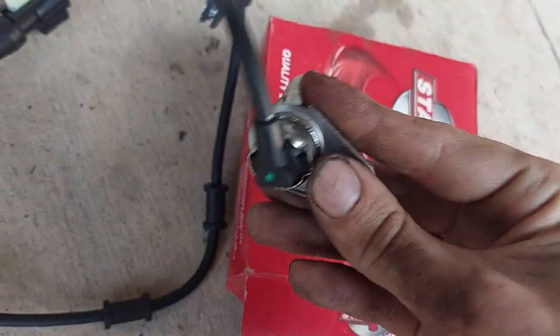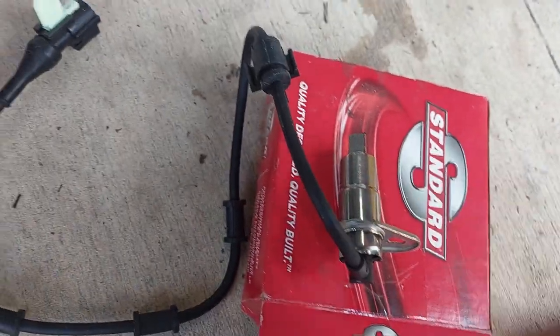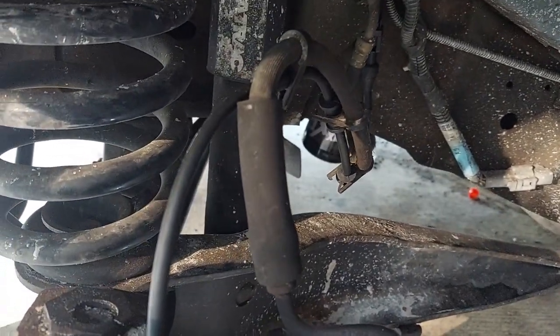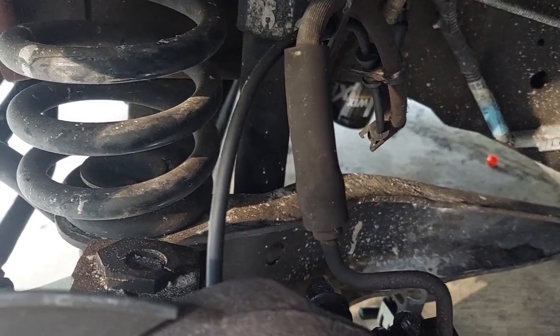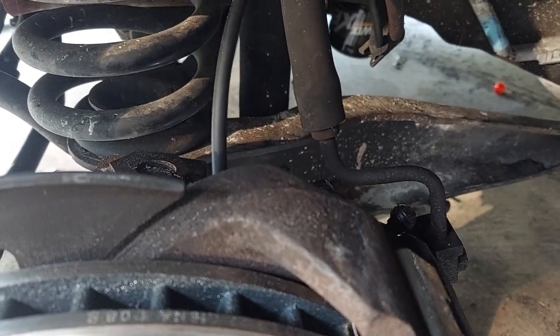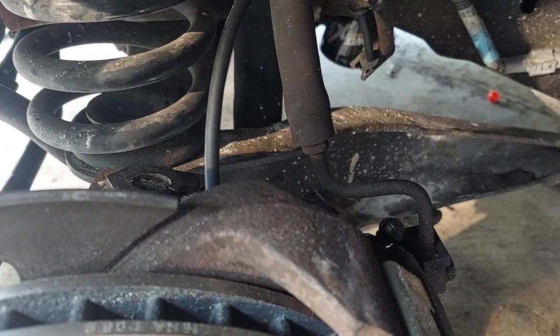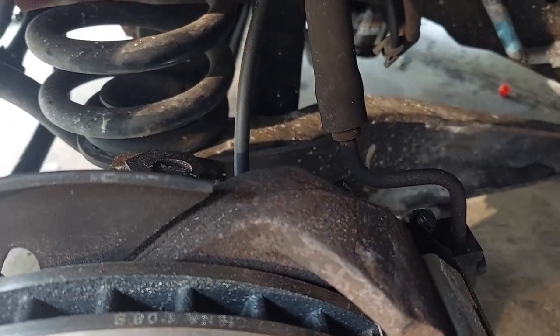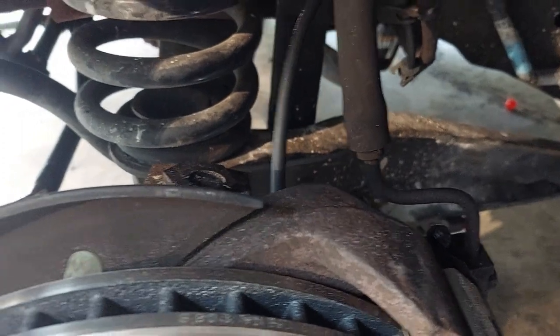It is all back in — I'm showing the passenger side here but I've got the driver's side back in too. We're reconnected, we're back inside the guides, the keeper bolt is back in, and the main keeper at the sensor itself is back in. Now let's see if the ABS passes its self-test when you turn the key. There's also a second set of checks it does once the vehicle is moving — I think at least 14 miles an hour — and if you pass those, you're good to go.